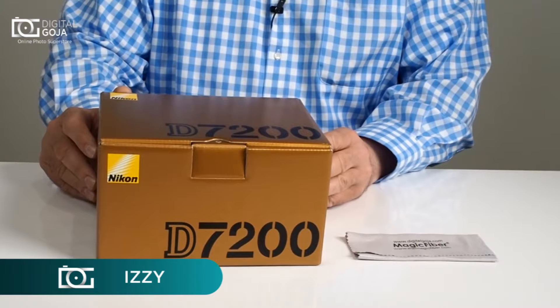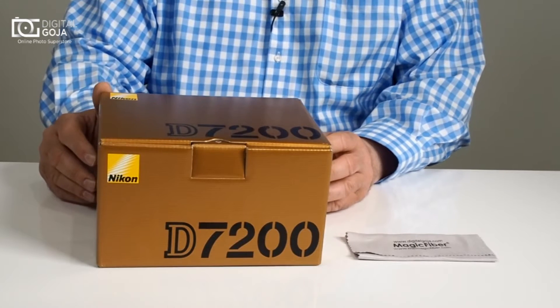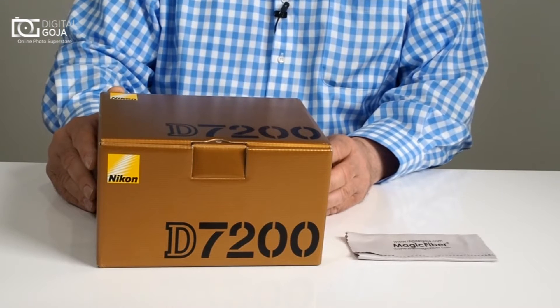Hi there, Izzy from DigitalGoja.com, and today we're going to take a look at the Nikon D7200. This has become one of their leading APS-C size sensor bodies on the market.